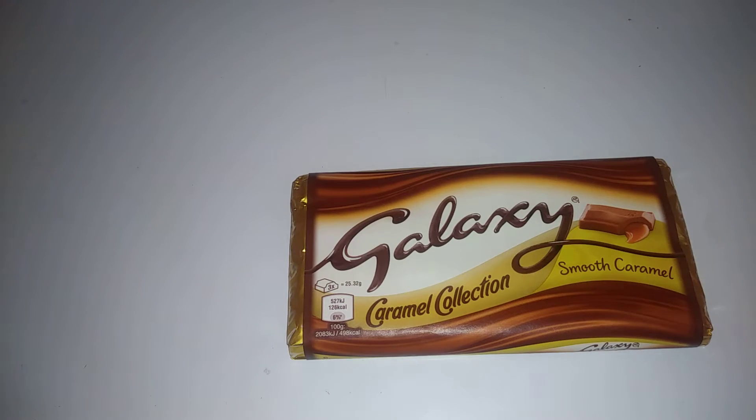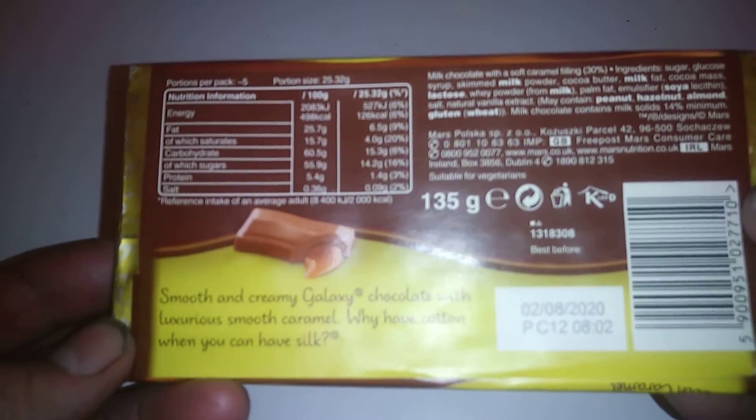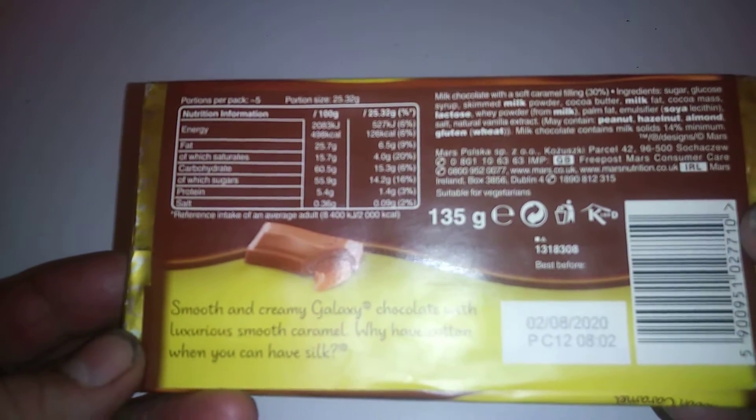Hi guys, it's Tony bringing you another description today. We're looking at the Galaxy Caramel Collection. I'll be looking at the back of the bar to see what's in it.